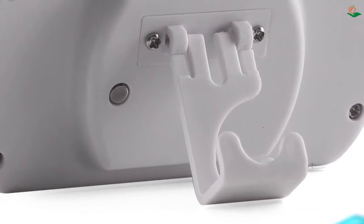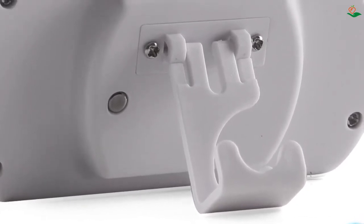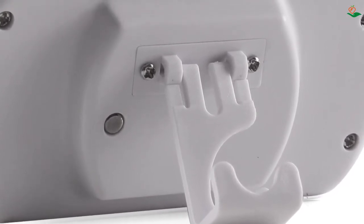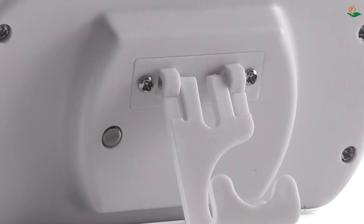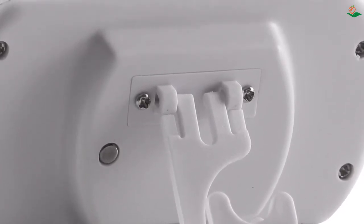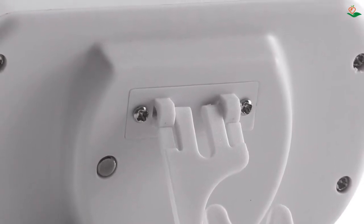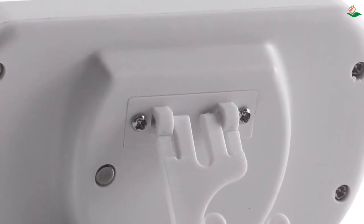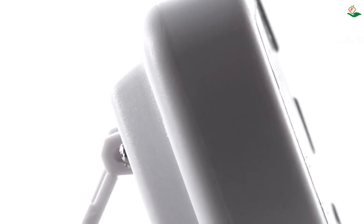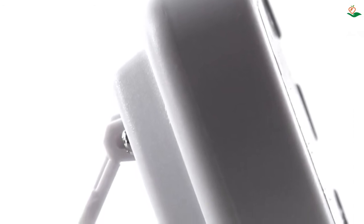Number three: the Max/Min refrigerator fridge thermometer with large LCD display. Looking for a high-quality and accurate refrigerator thermometer? This digital freezer room thermometer is waterproof and features a large, easy-to-read LCD screen for quick at-a-glance measurements. The max/min record function records minimum and maximum temperatures, providing historical temperature readings so you can easily monitor temperature changes in your refrigerator and provide double protection for food safety.